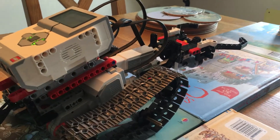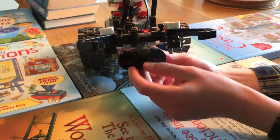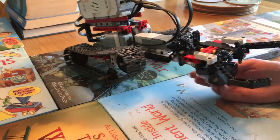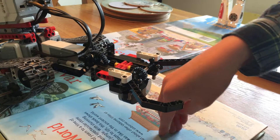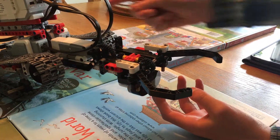This is my robot homework. Here you have the core, and under here you have the sensor which senses the correct distance for the motor here,